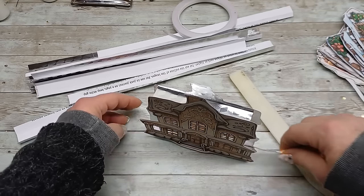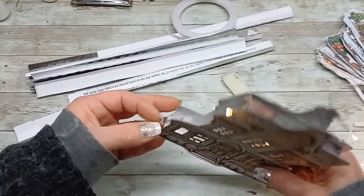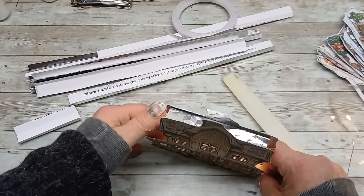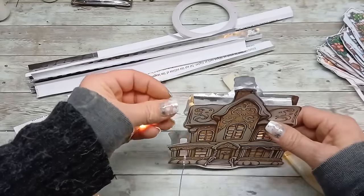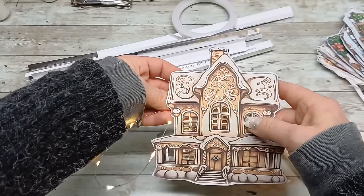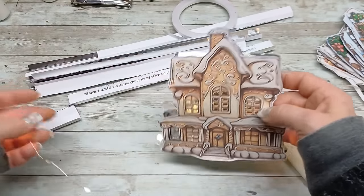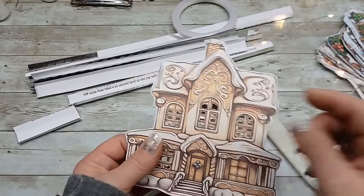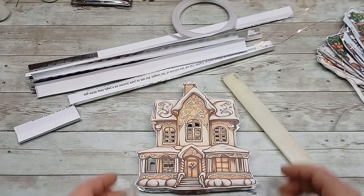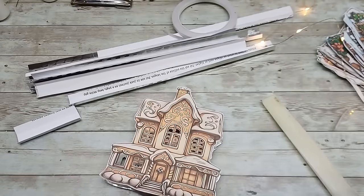I can slide the wire through the houses and have many houses next to each other — slide this wire through to the houses and then go back, probably at the top, to attach them. I'm going to make all my houses this way and show you how I put them together.